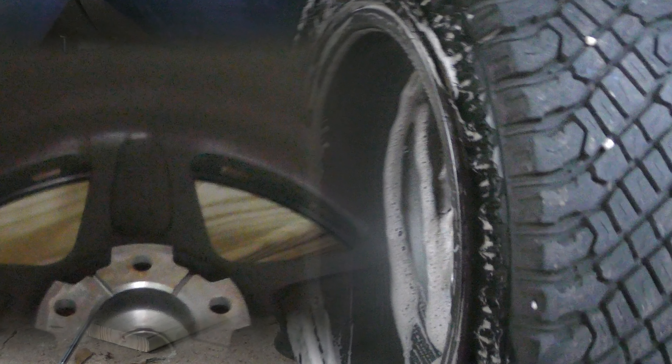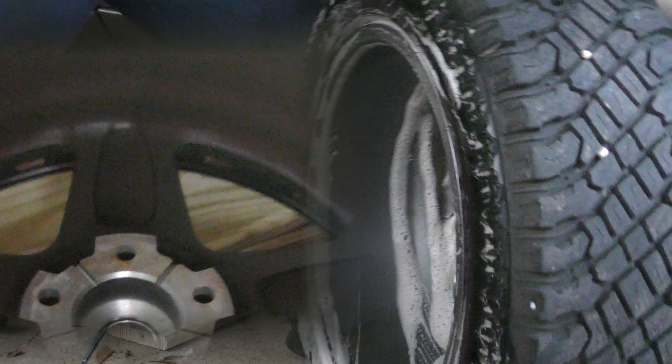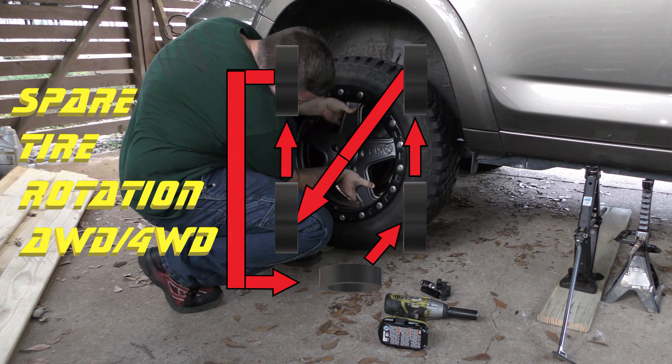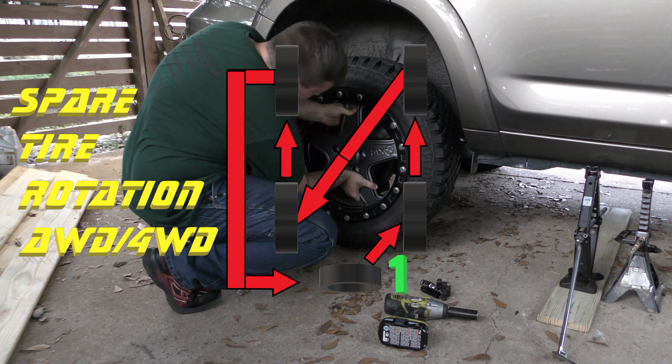When done consistently at every rotation, it doesn't take much effort to wipe the grime away. In about 60 seconds, the inside of that wheel is good as new. Now, another reason to rotate your spare: you only have to lift one wheel at a time. Other tire rotation patterns require you to lift more than one wheel at once, so this rotation pattern is both safer for the DIY types and takes less work.